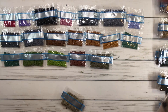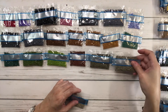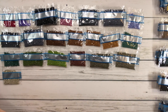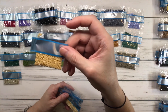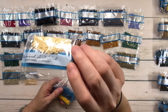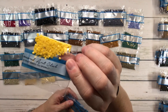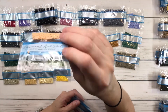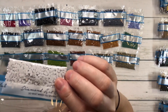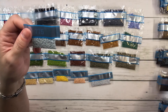642 is beige gray dark. 644 is beige gray medium. 738 is tan very light. 739 is tan ultra very light. 743 is yellow medium. 754 is peach light. 762 is pearl gray very light. And 775 is baby blue very light.